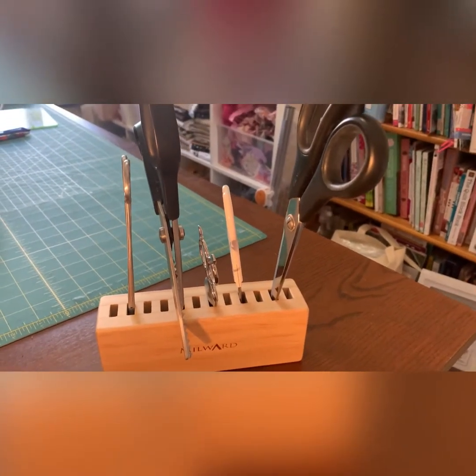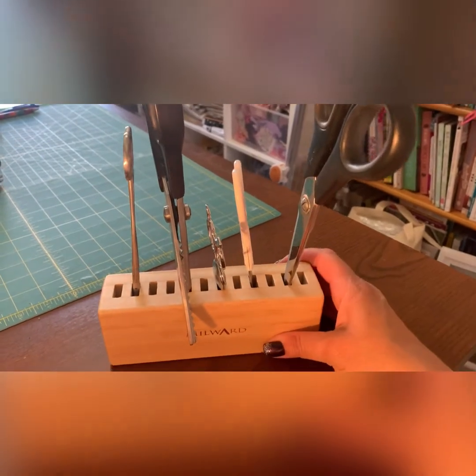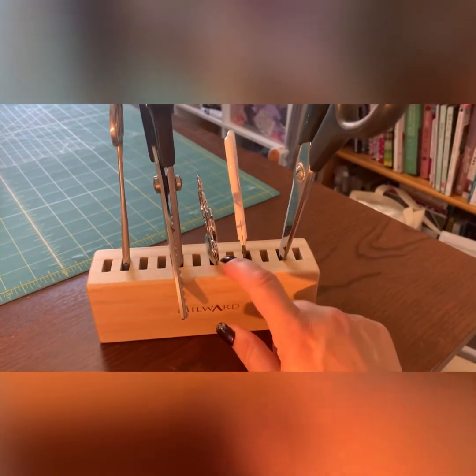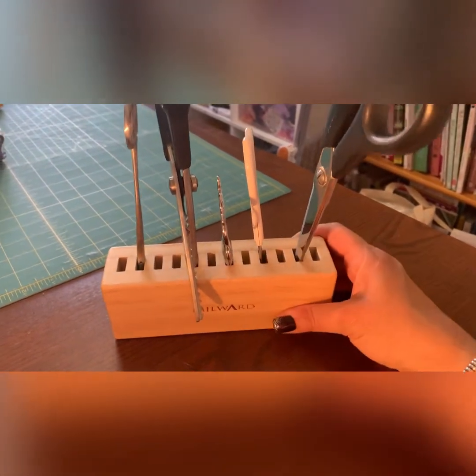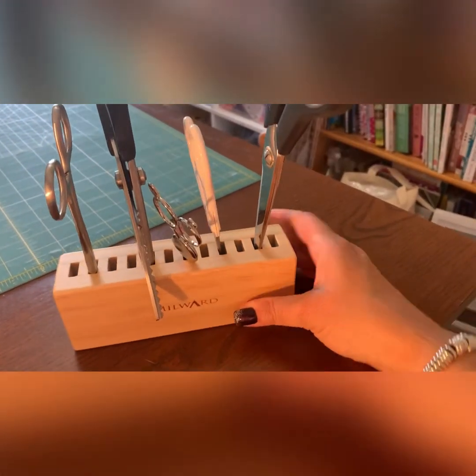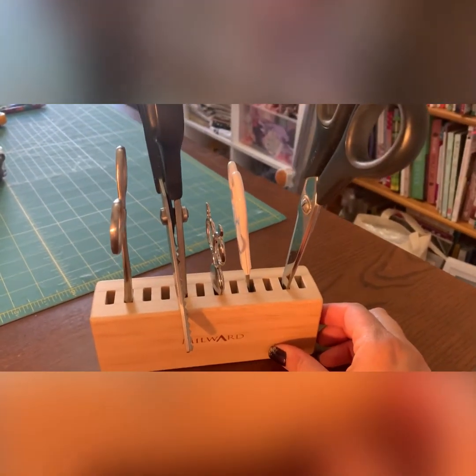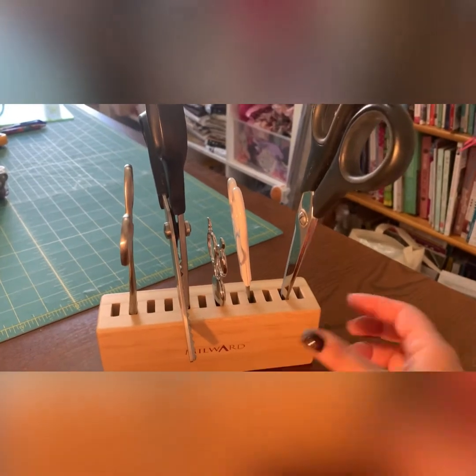It's a simple block, and as you can see, whatever you put in there must be that rectangular shape. If you try to put something of a different shape, it wouldn't fit — so it has limitations. But it's a good little gadget, a bit like my bobbin saver or bobbin storage.